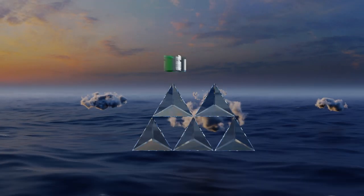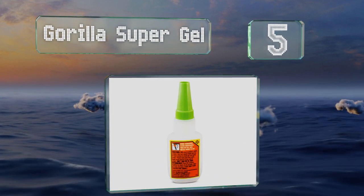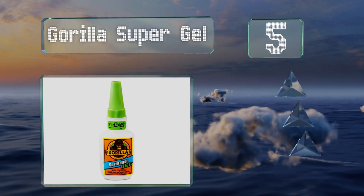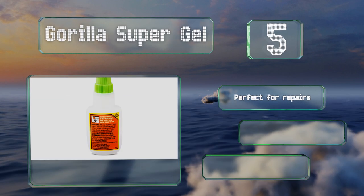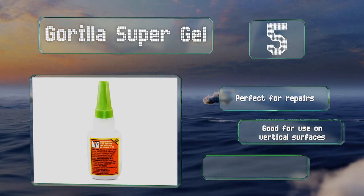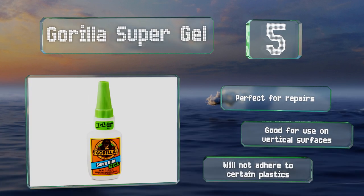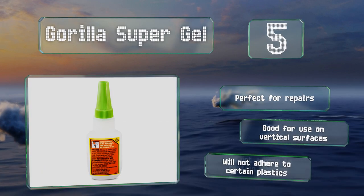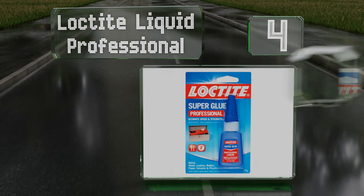Halfway up our list at number five, Gorilla Super Gel can bond wood, metal, ceramic, leather, paper, and more, so it's ideal for families who work on a variety of projects. It contains rubber particles for strength and impact resistance, making it great for things that see a lot of use. It's perfect for repairs and good for use on vertical surfaces, but it won't adhere to certain plastics.